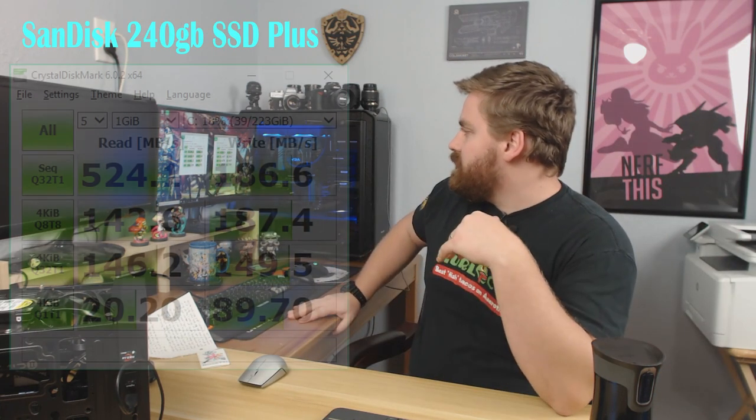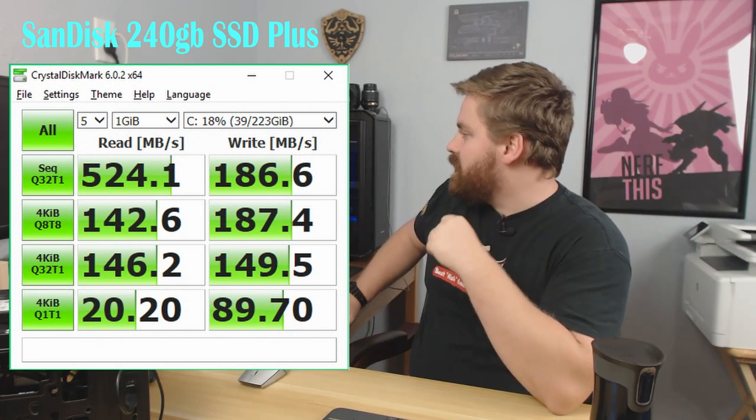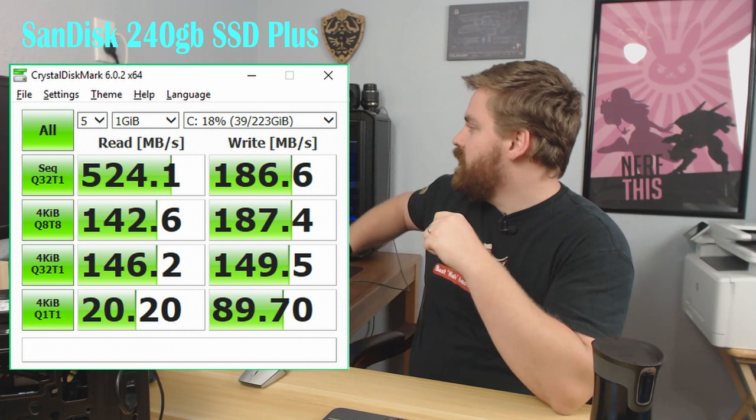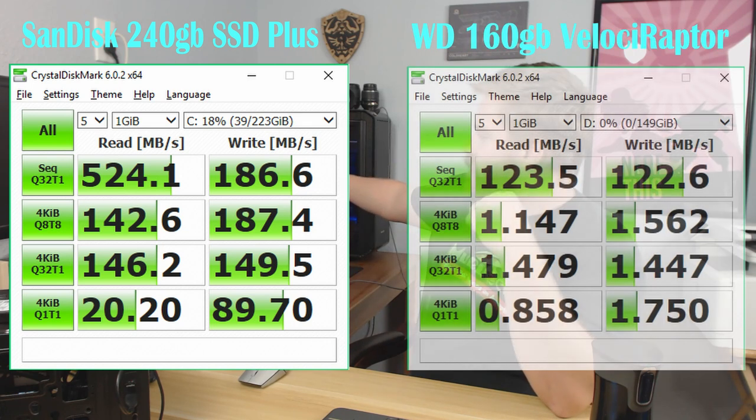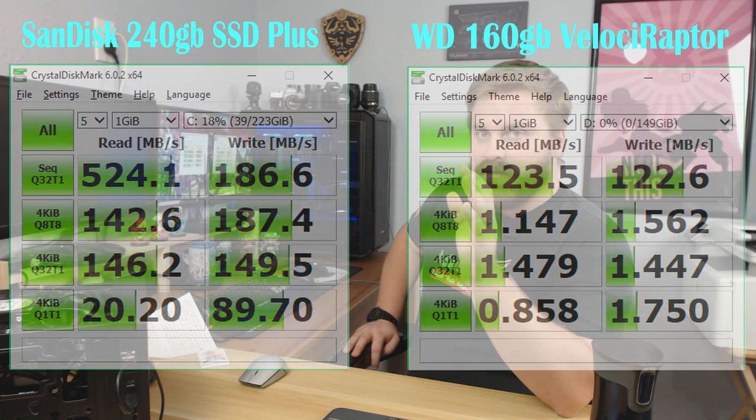The SanDisk SSD Plus sequential writes were 186 megs, reads were 524, versus this Western Digital hard drive at 123 read and 122 writes. Everything else afterwards, this hard drive just completely fell apart. Those reads and writes are about average for a hard drive, but the 4K reads and writes at one megabyte per second is just honestly laughable.